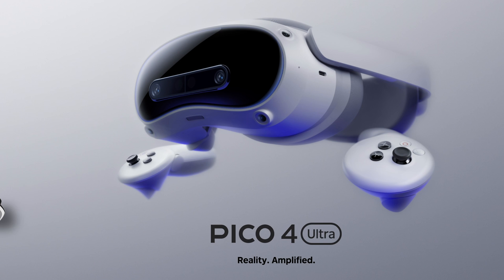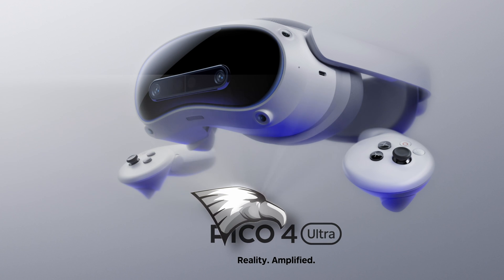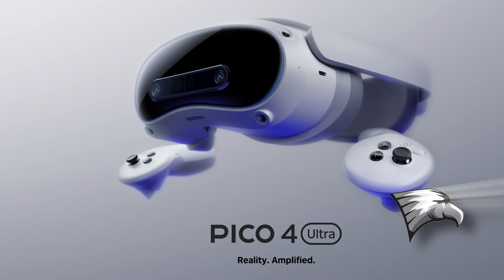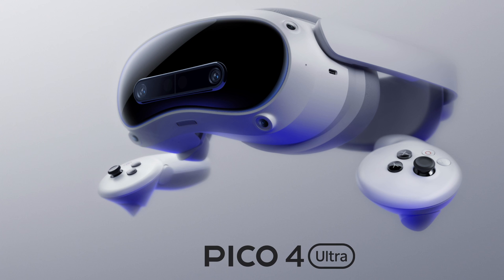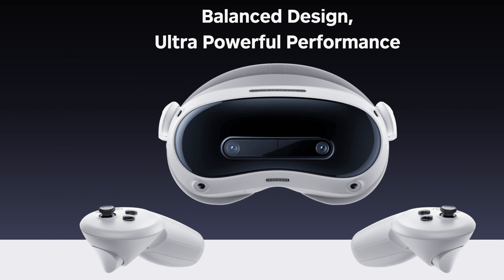Welcome back to The Sim Hanger, my name's Mark. In this video we're going to take a look at a new VR headset from Pico XR, a company we haven't heard from in a little while. It's the Pico 4 Ultra. I'm going to keep this video short and sweet and focus on the specifications. I'm a flight sim enthusiast, so I'm assessing this from a simulation perspective for use with a PC.